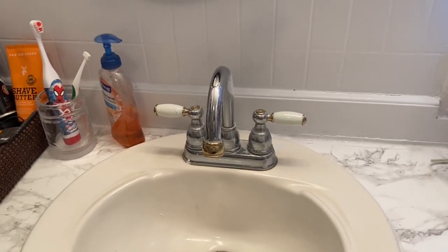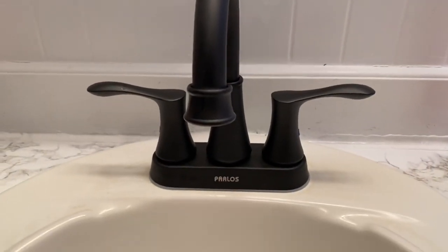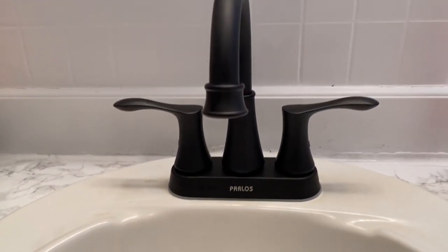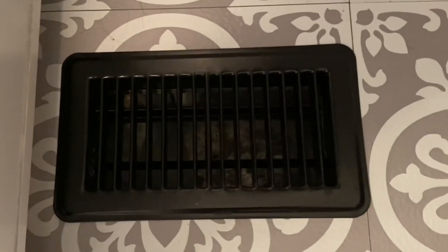Here's the before, and then here is the after of the faucet. No matter how hard it was, it looks so pretty — I love it, it just matches with all the other decor in there. Here is the after of the vent too: I bought a new one and it's so pretty, it really went along with all the other black I have in there.